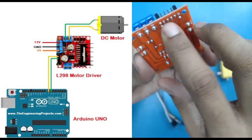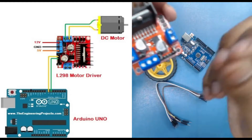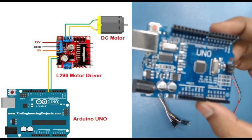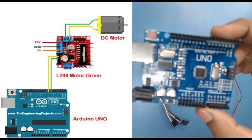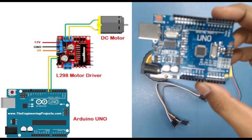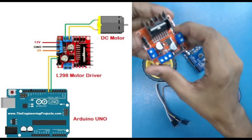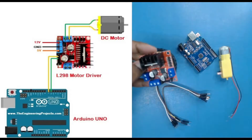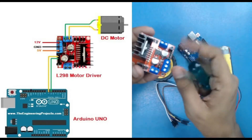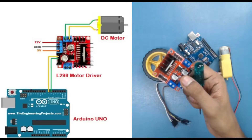Nothing is written on those control pins because they connect to our Arduino. Let's assume we connect them to pin number 7 and 8. We can control pin 7 and 8 by providing low and high values, and according to that our motor will work. Let's start making the connections — you'll also need a screwdriver to tighten the screw terminals.